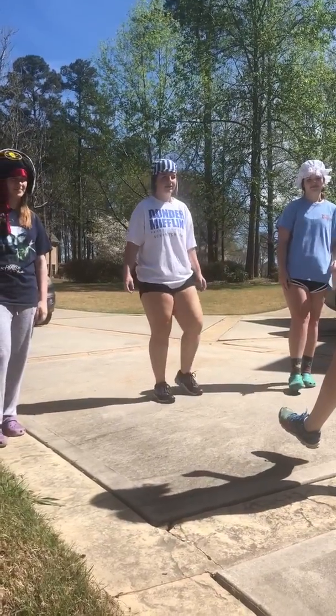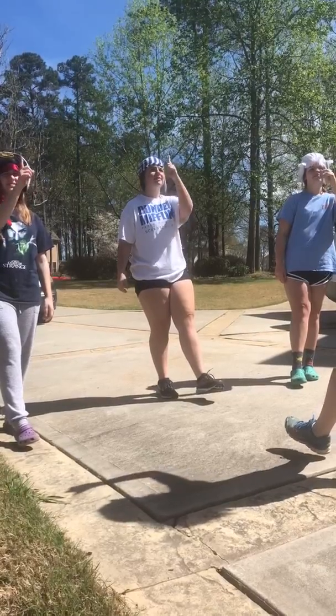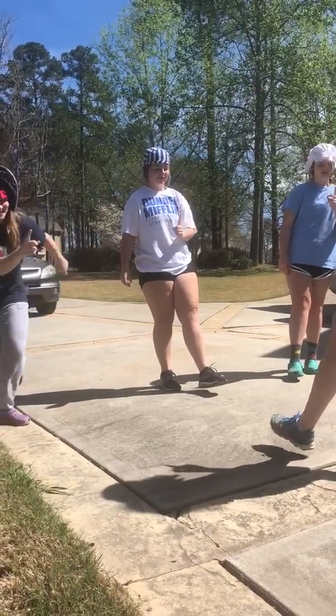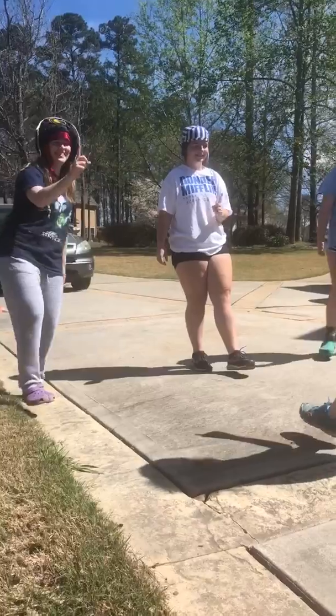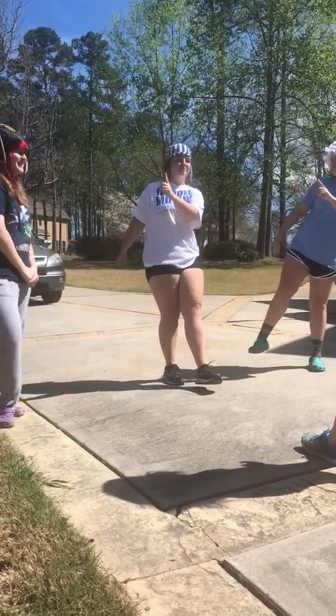So you put your leg up, put your finger in front of your face — except this time follow it with your gaze. You look up, you look down, you look to your right, and you look to your left. So maybe I do have the best balance out of all of us.